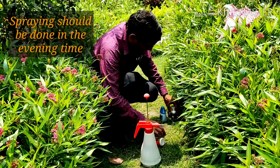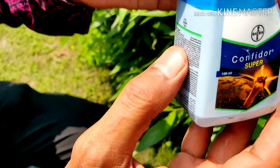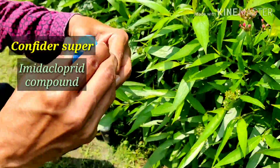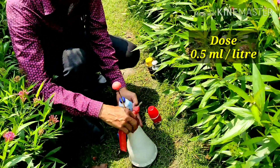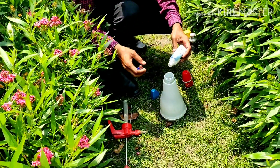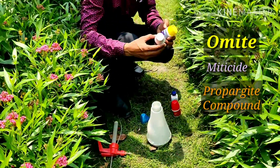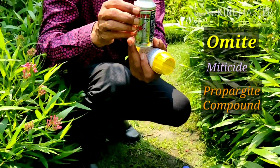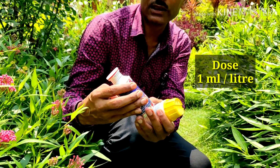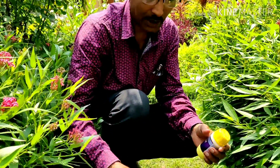If you want, you can spray some chemicals. This is the Confeder Super — this is an imidacloprid compound. Apply 0.5 ml per litre. And now you can apply some insecticide. This is Omite — this is a Dhanuka product, and you can apply 1 ml per litre.